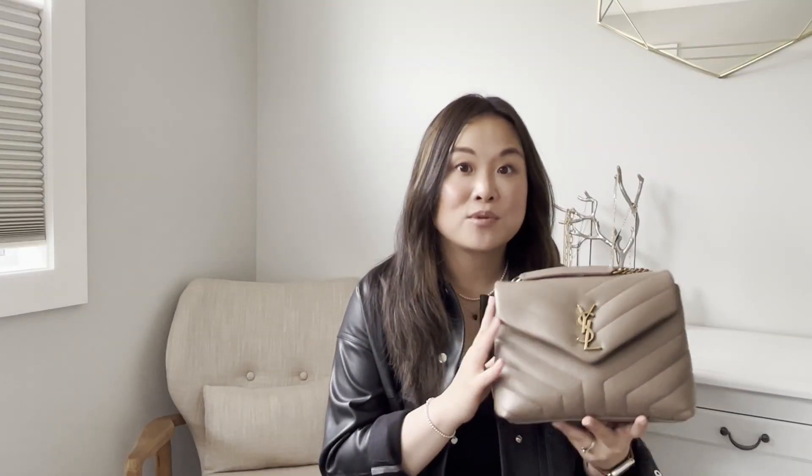That's my first impressions of the Saint Laurent small Lulu bag in taupe. I hope it helps if you're looking for this color but can't get to a boutique. This is my first YouTube video ever — I made it because I didn't see many other videos on this taupe color. If you'd like to leave a comment, let me know what you think of the color or the bag, or if you have any questions I'll do my best to answer. Please give it a like and subscribe if you want to see more. Thanks so much for watching!